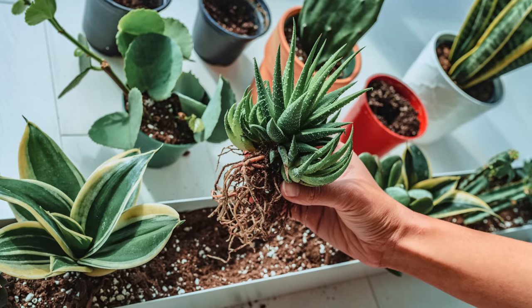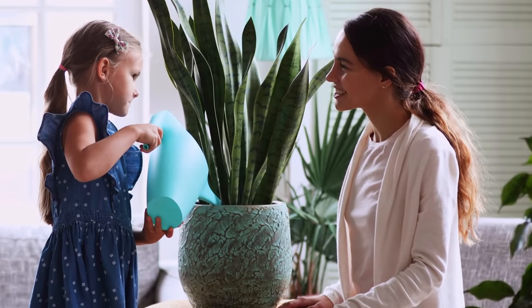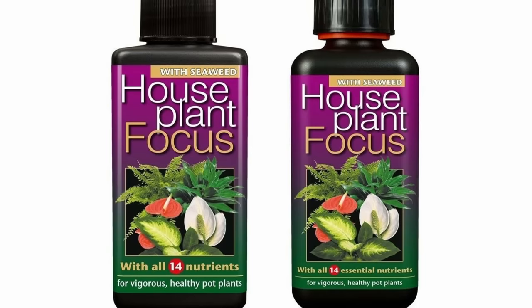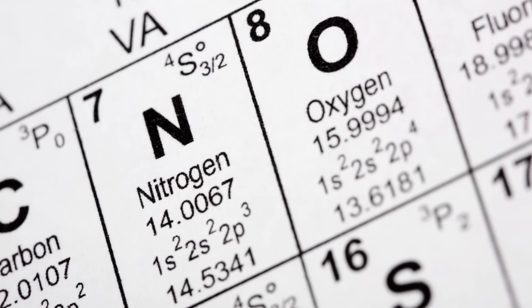In rarer cases your plant might not be growing due to a lack of nutrients. Snake plants don't have extensive root systems so it's unlikely your plant is root bound, but if you're not feeding your plant with a balanced fertiliser then it might be struggling for a lack of nutrients. Feed your plant once a month during the growing season to ensure it can access the nitrogen it needs for good growth, but don't feed in the winter.